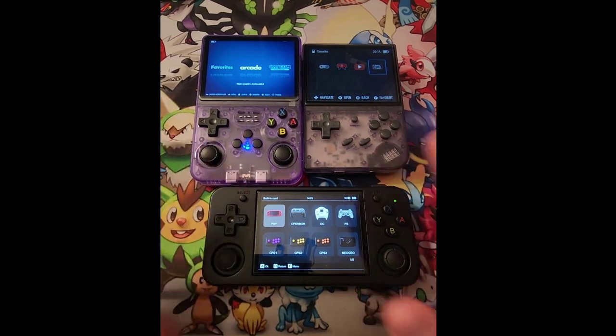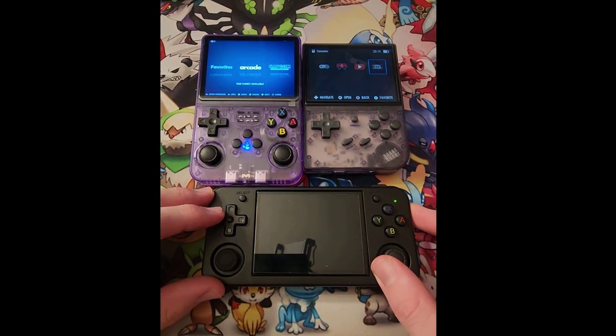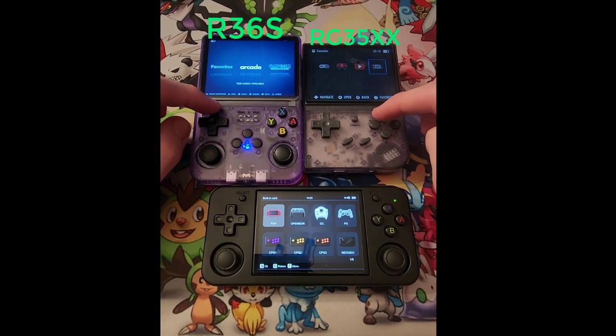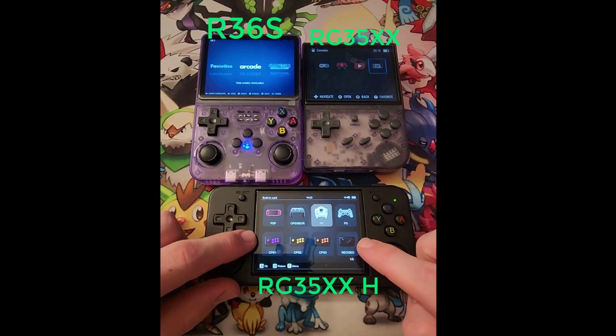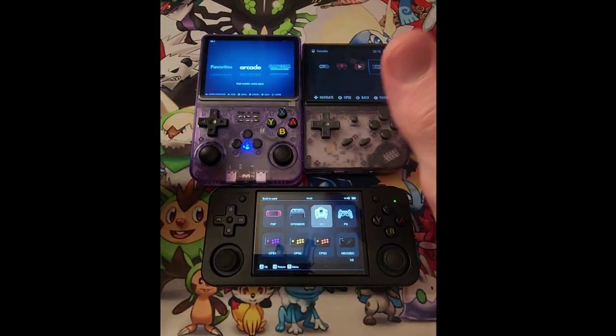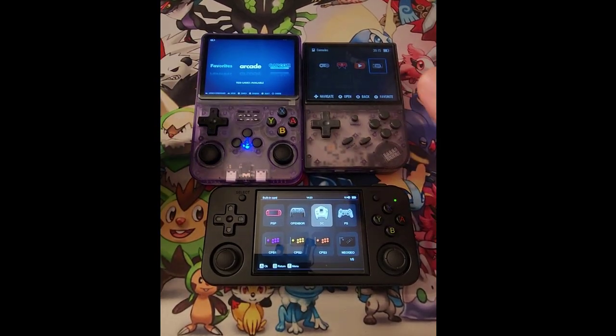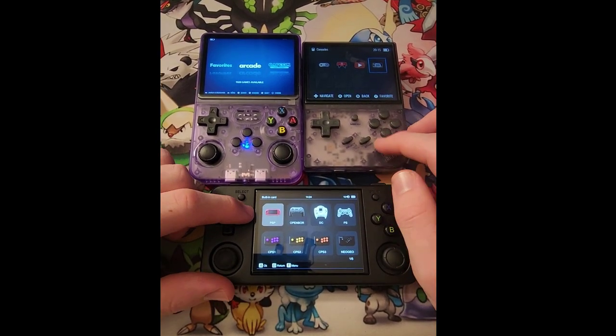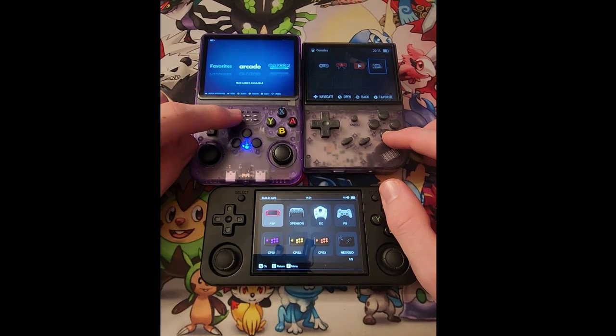Today I have three different retro handheld consoles: the R36S, the RG35XX, and the R35XXH. This is kind of like a versus comparison video — I'm not getting into too much detail, I can save that for another video if you guys want. I've had the RGS here for about a month now.